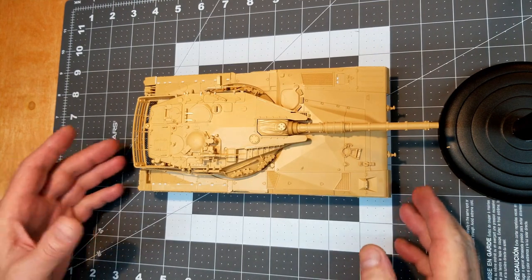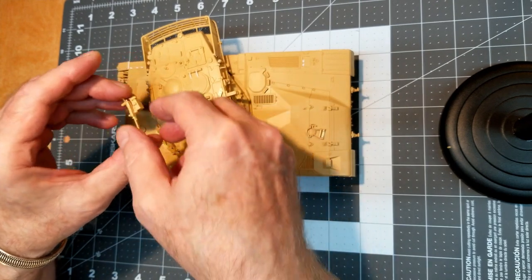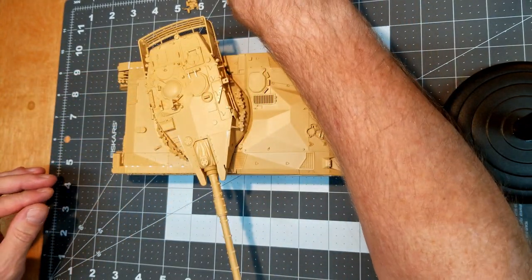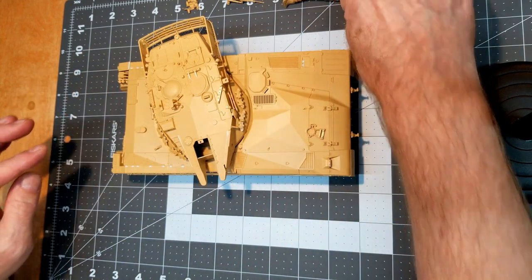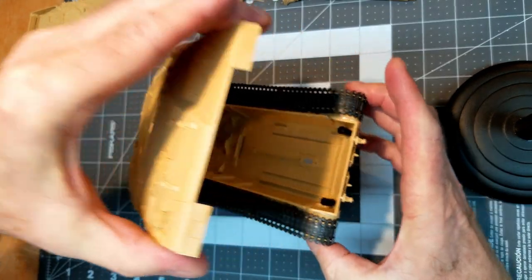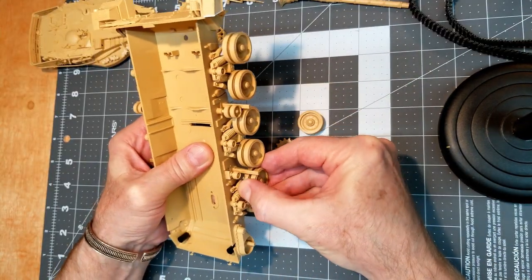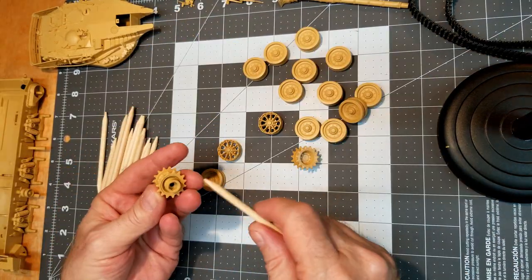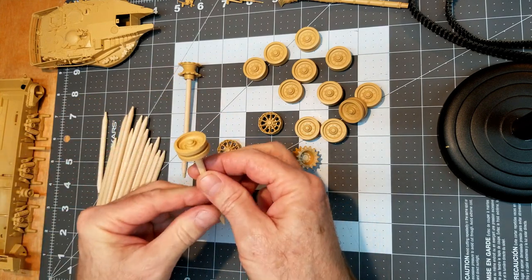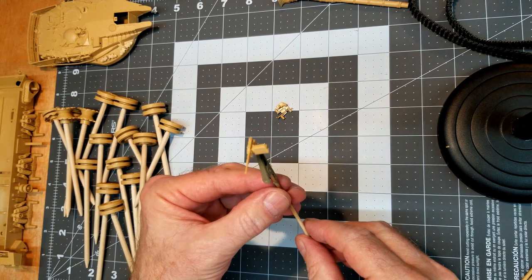The very first thing we're going to do is disassemble this vehicle. We left several items not glued to the vehicle for the express purpose of being able to paint it easier and do our details — the main armament, the machine guns, of course the turret. We need to separate the upper hull from the lower hull and remove our tracks and all of our road wheels. Tamiya's polycaps is a great invention. It allows us to disassemble the vehicle into smaller components making detailed painting so much easier.